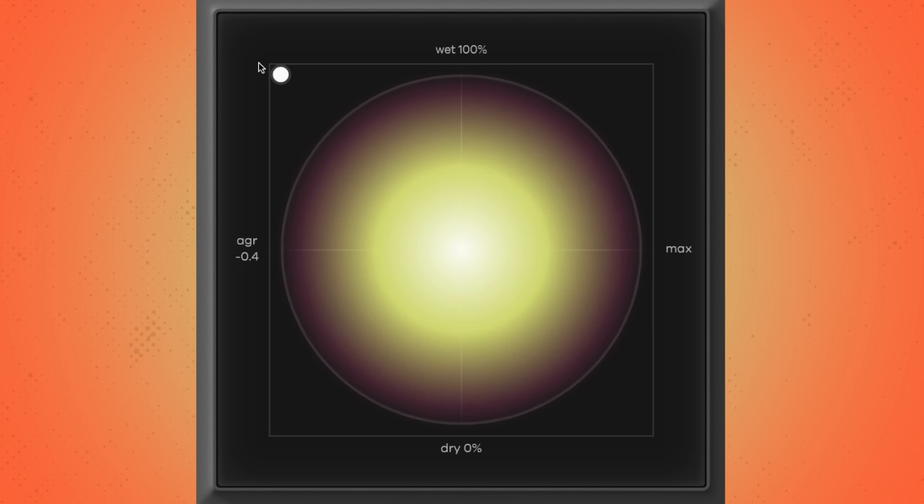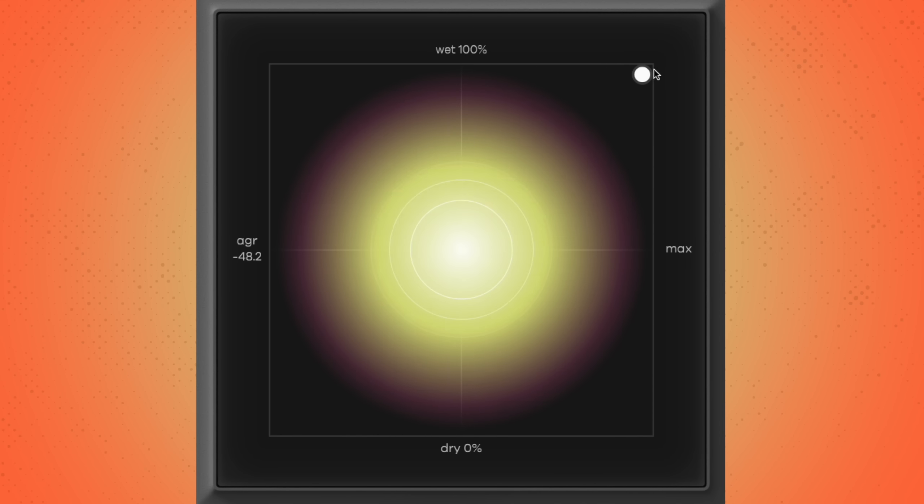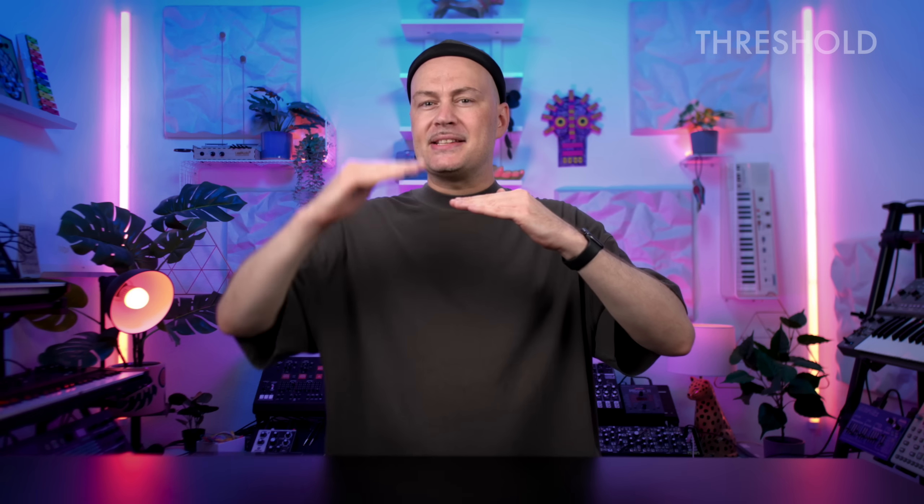The horizontal axis sets the intensity of the compression. Set all the way to the left, the signal is not compressed at all. The further you move the pointer to the right, the more intense the compression will get. Under the hood, intensity combines two parameters: threshold and auto makeup gain level. The threshold is the volume level that has to be surpassed to trigger the compressor. The lower the threshold, the more often and intense the compressor will affect your signal. In IHNY2, the threshold is controlled with the intensity fader — just move intensity to the right for more compression. Intensity is also conveniently linked with the auto makeup gain level, which is automatically adjusted in the background to deliver consistent levels across the whole range.